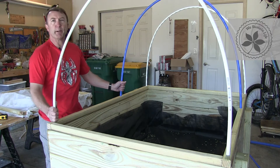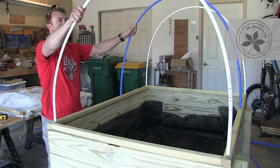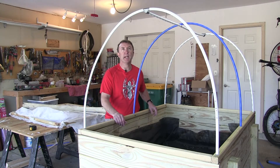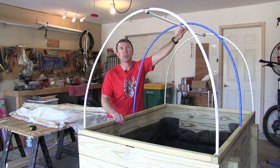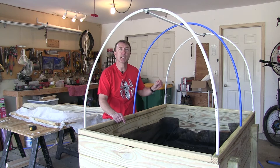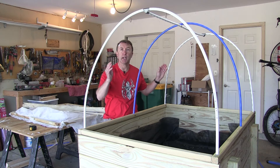These are our preliminary hoops. We're going to take a piece across the top to steady them up and then add the row cover material. All the hoops are in and I put the cross support piece in as well to give some rigidity to the entire structure. I've duct taped the ends so that there's less chance of the sharp edges rubbing against the row cover and cutting through it.